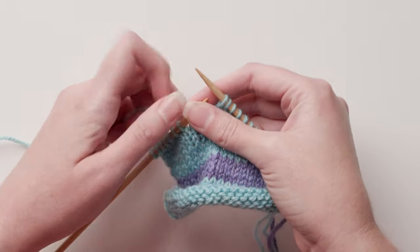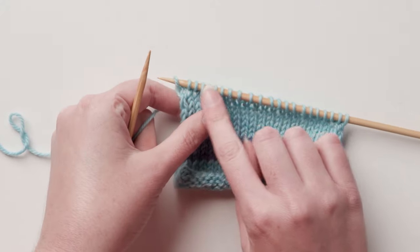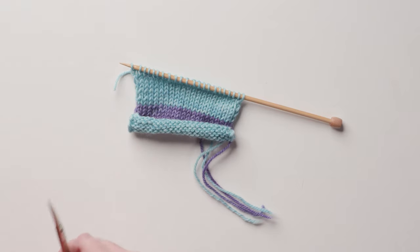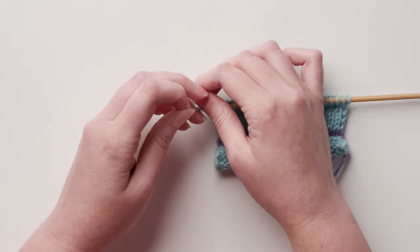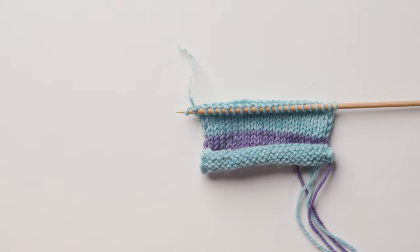I'm going to knit up to and including the last stitch of the first color — this measures how much of the first color you'll need. I'm cutting the yarn about one inch away from where it exits the last stitch. Then I'm going to untwist that one inch tail to separate the plies and slip the point of the scissors between the plies and cut away about half of them. This yarn has three plies, so I'm cutting away two of them.